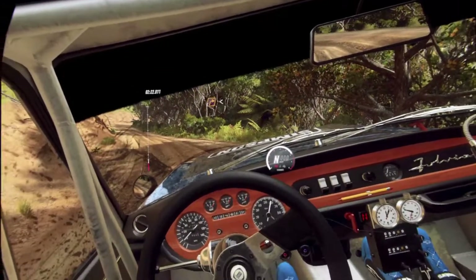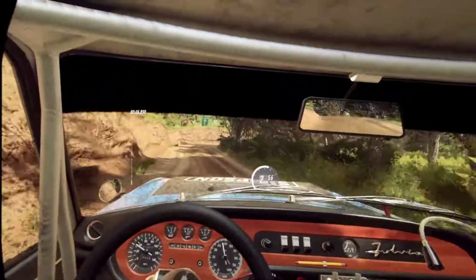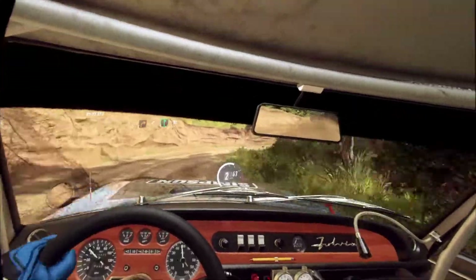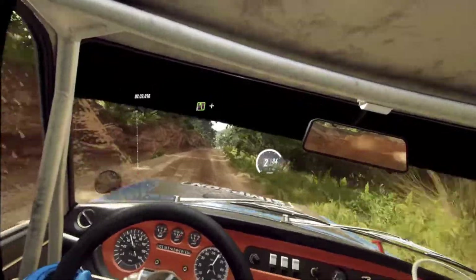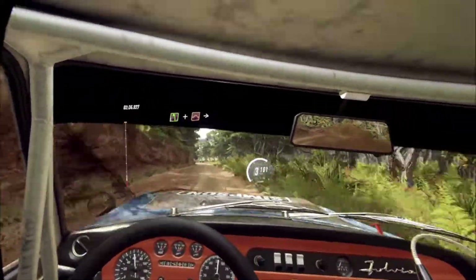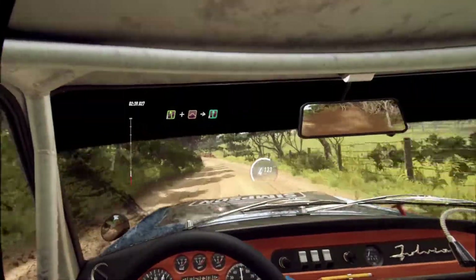And 1 right long, opens flat of a crest. 80. 5 left extra long of a crest, and jump maybe. Into 6 right. 30.